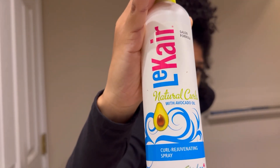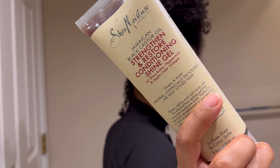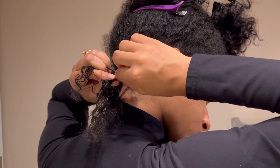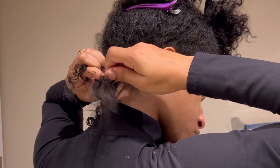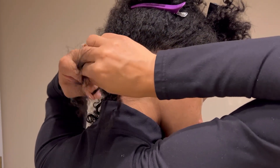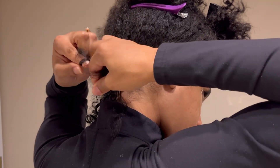I started in the back and moistened my hair using this Lecare — I believe that's how you pronounce it — curl rejuvenating spray. I actually found this in my mom's closet. This is my first time using it and it's actually working pretty well at detangling and moisturizing my hair. I also added this Shea Moisture Gel to help seal the braid and define my curls a little bit more.